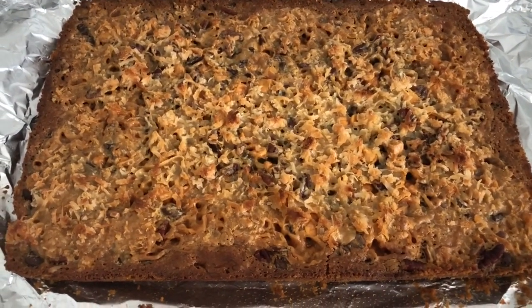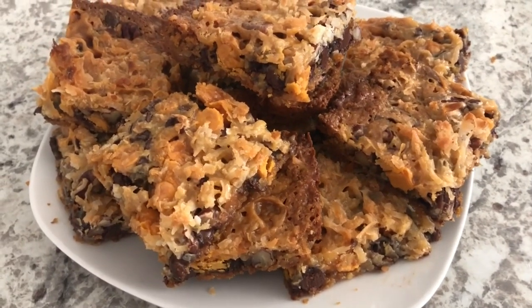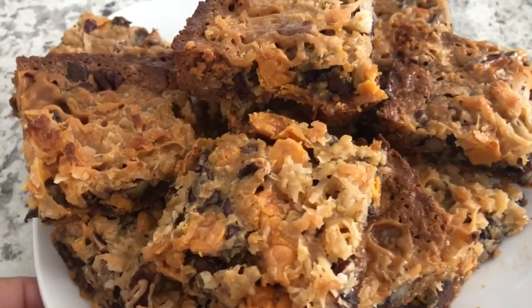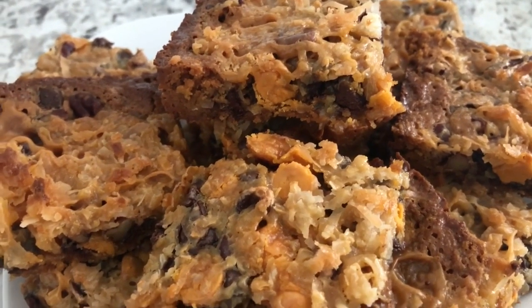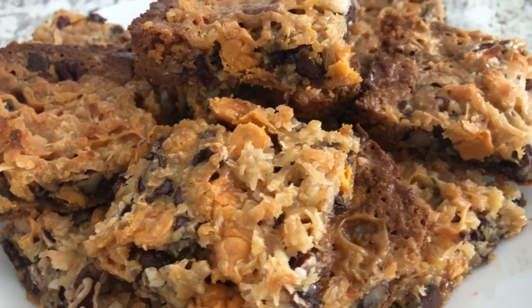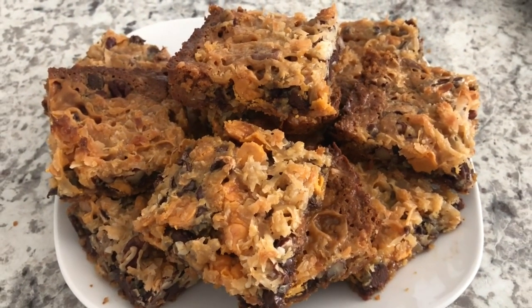Here are the seven layer bars — I've got them cut up and just wanted to give you all a close-up. You can see all the different layers: the coconut, the butterscotch morsels, the chocolate chips, the pecans. These are so good and so easy to make.